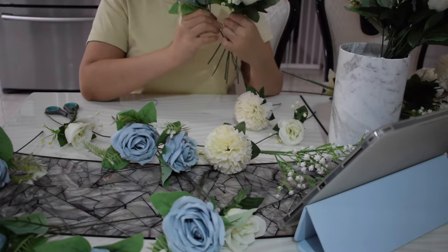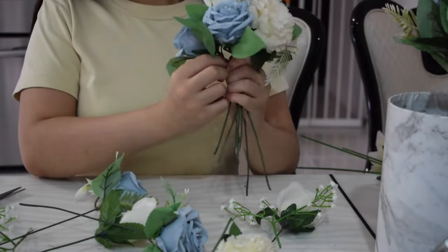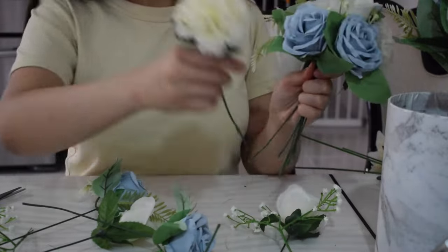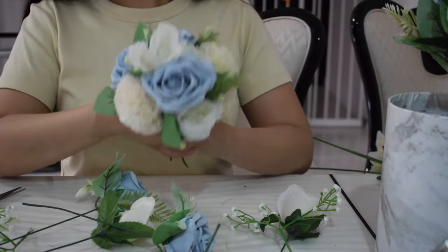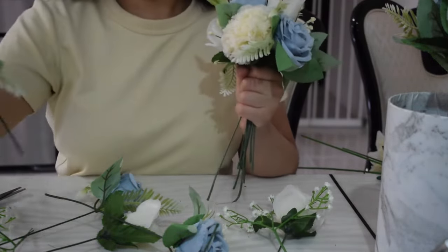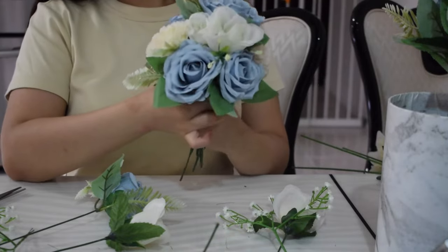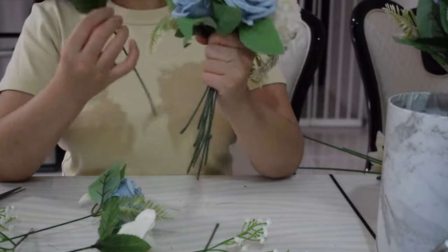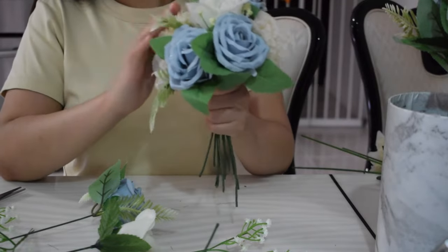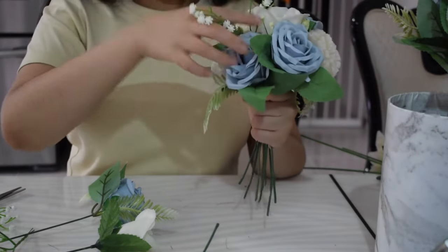After that, I grab another light blue rose and place it next to the white rose, so there's an alternating effect — light blue, white, then another light blue. This creates a more even distribution of color and it doesn't look flat. For me, there was a majority of white roses with some light blue roses distributed evenly throughout, so you can still see the light blue and white tone theme.